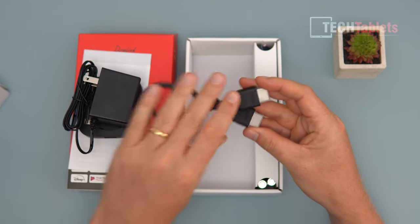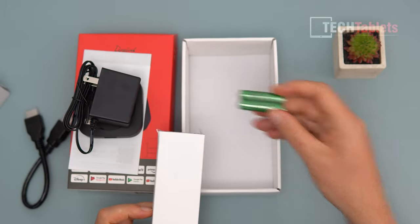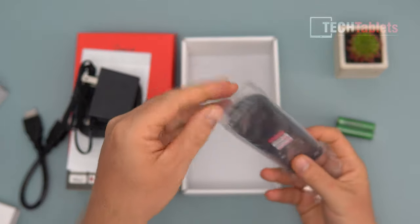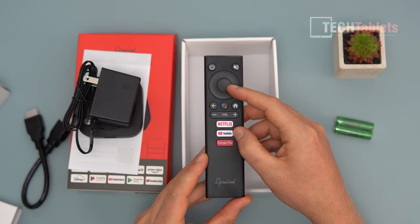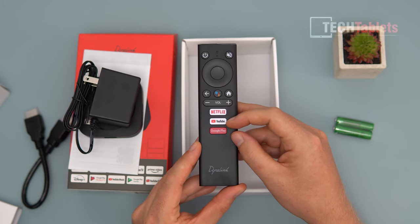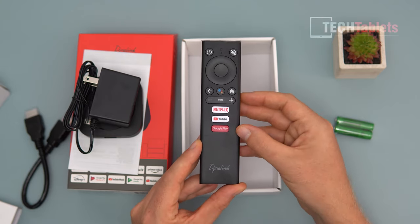There's an HDMI cable — nice and short — to plug into a TV, and here we have the AAA batteries required for the remote. This is a typical Android TV style remote with directional buttons, OK in the middle, back, volume up and down, dedicated buttons for Netflix, YouTube, and Google Play, a built-in microphone, power button, mute, and home key.